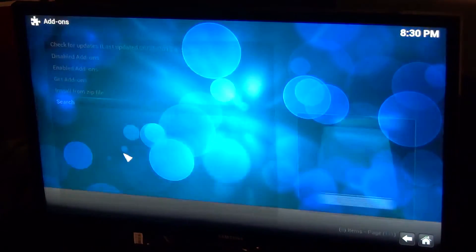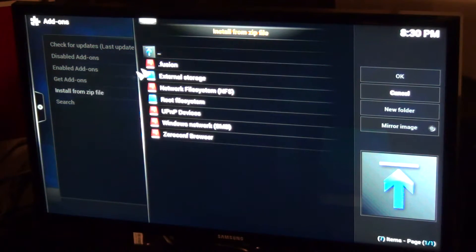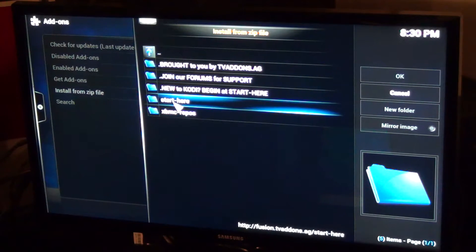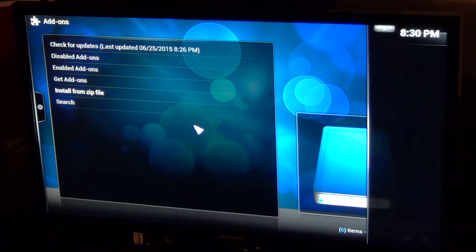Go to System, Settings, Add-ons. We're going to install from a zip file, and the zip file we're picking is the one we just created — Fusion. Click on 'Start Here' and then click on 'Hub Wizard'. Give it a couple of seconds.